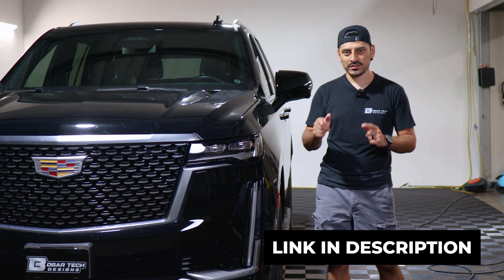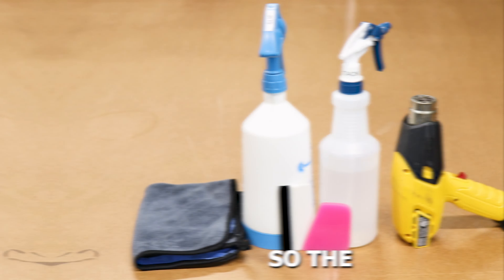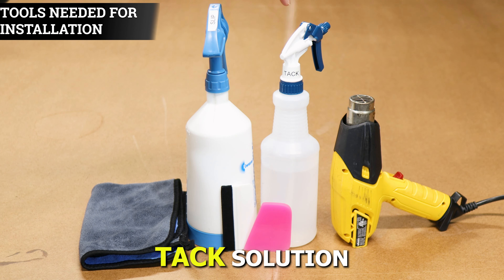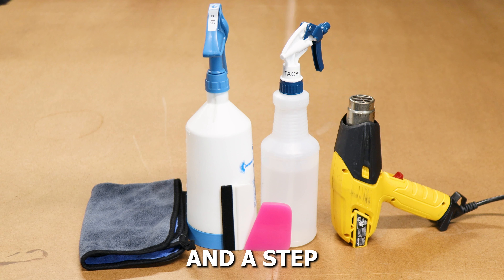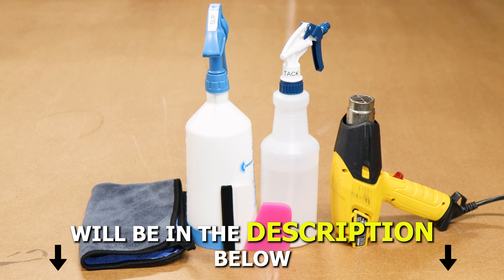If you like the product, the link will be down in the description below. With that being said, let's start with the installation video. The tools you need in order to install the tint kit will be slip solution, tack solution, a heat gun, squeegee, and a microfiber towel. A step-by-step guide to create the two solutions will also be in the description below.